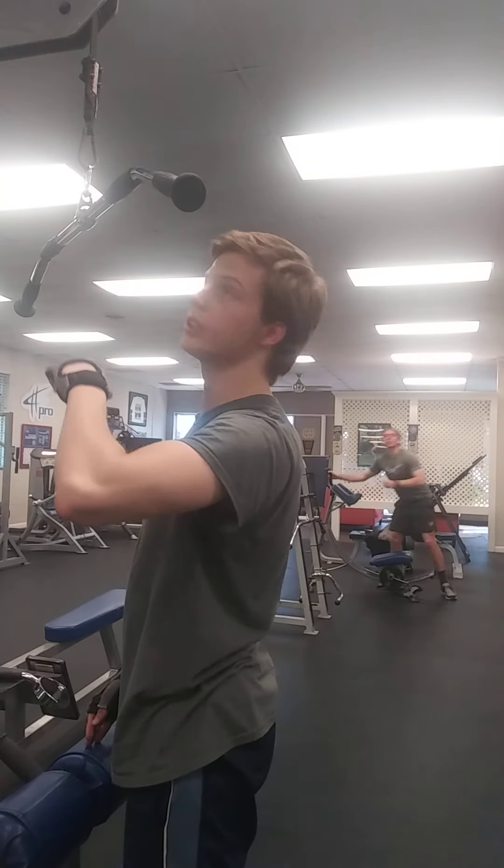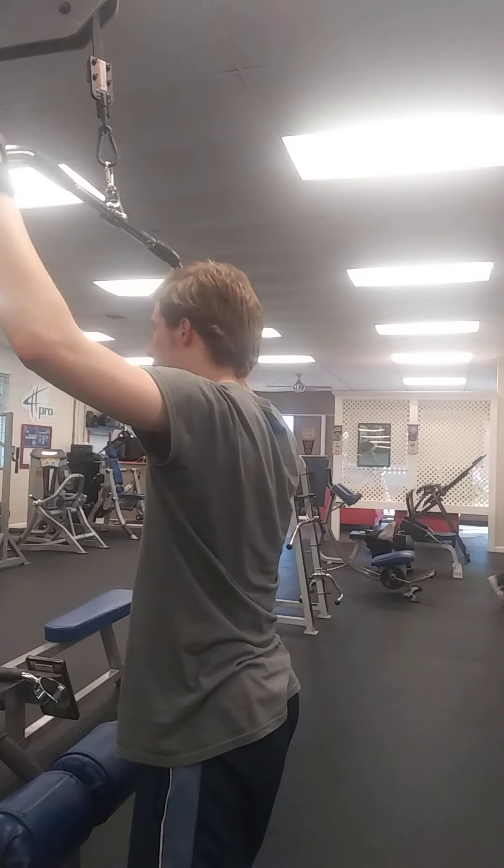I know the clips are quick. There's the 160 pound lat pull down.